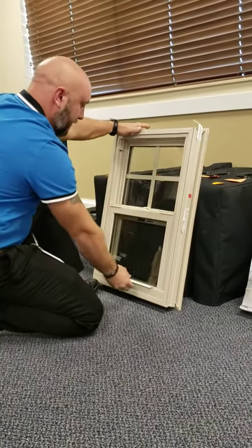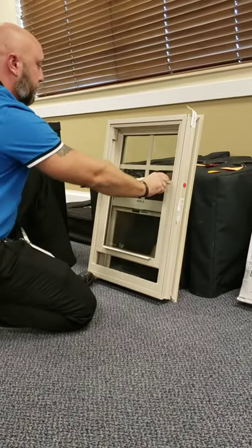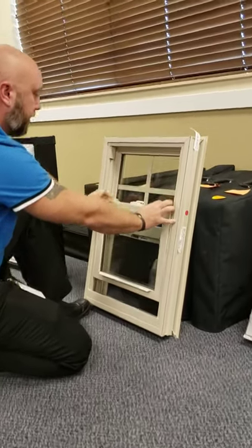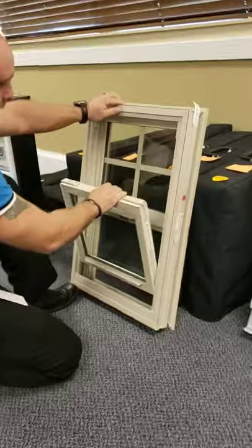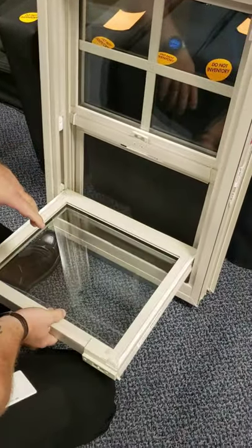Unlock the window. Open the window a little. Pull both tilt latches in. Tilt the sash towards you. Do not let it fall.